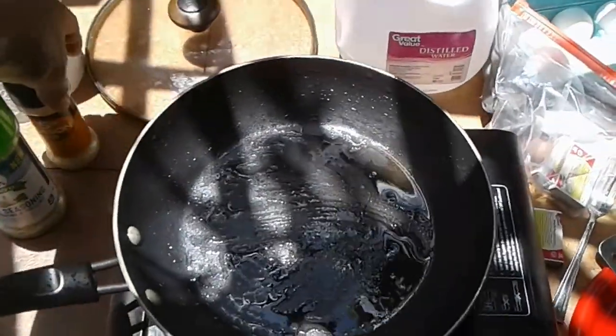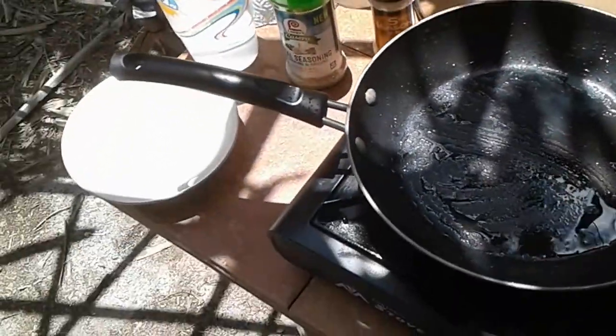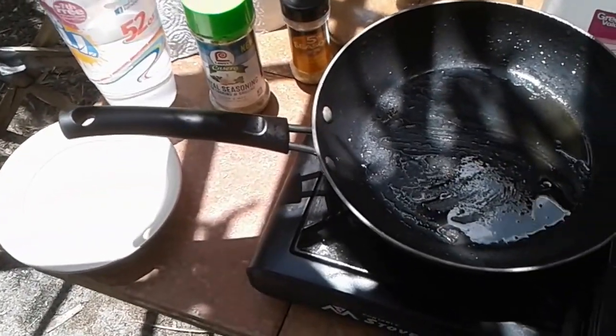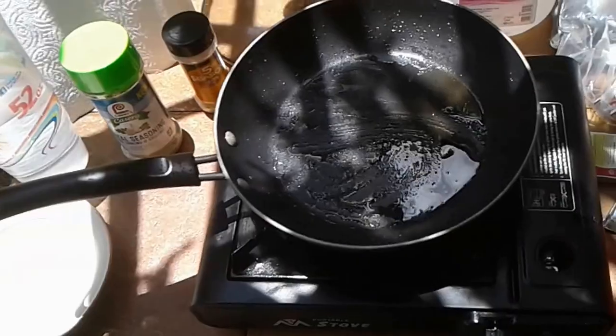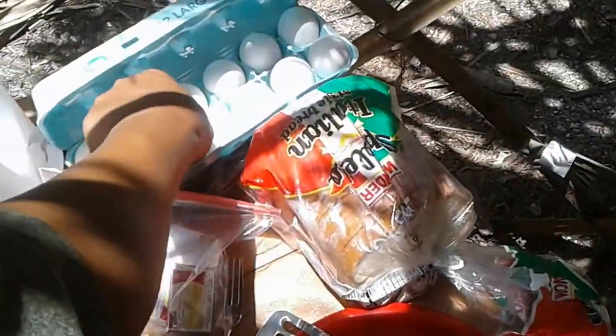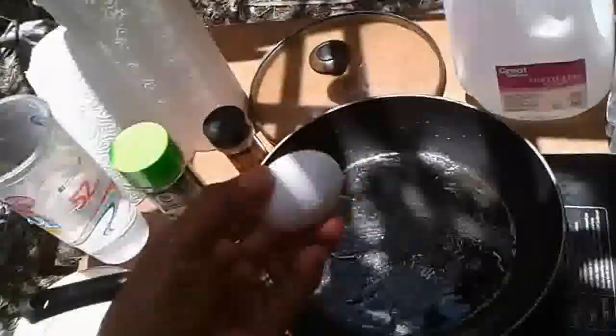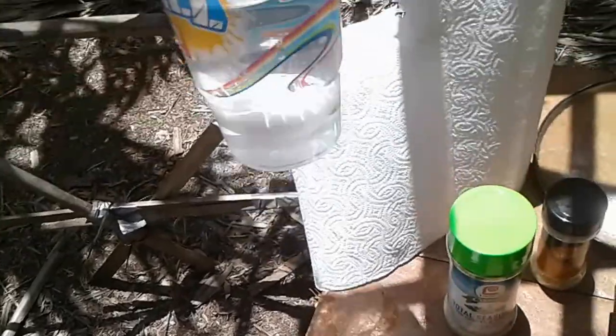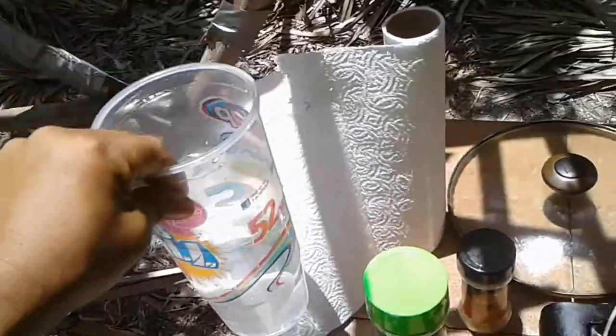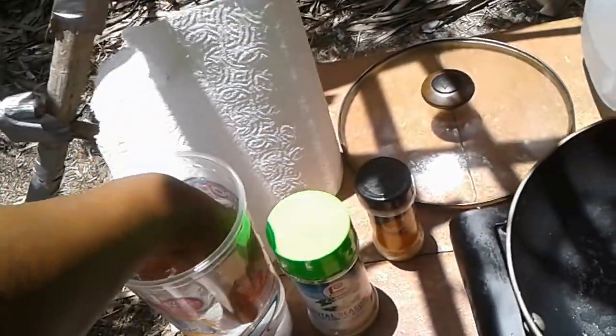Sadly, I don't have any ketchup — I forgot to get it, but that's alright. Without further ado, let's get started. The first thing you're going to need to do, because we don't have refrigeration out here, is test the eggs to make sure they are not bad. A good egg should sink, not float up. You can see that egg is all the way at the bottom — that is a good egg that we can use.